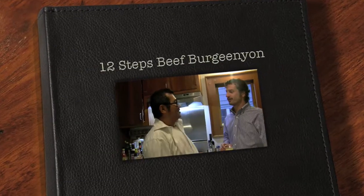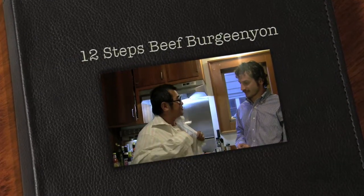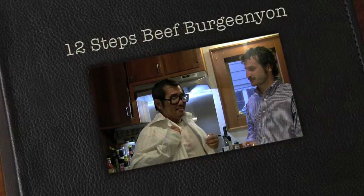Hey Pete! Oh hey Monardo. You look like you got some little something on your shirt there. What have you been up to today? Oh my god!